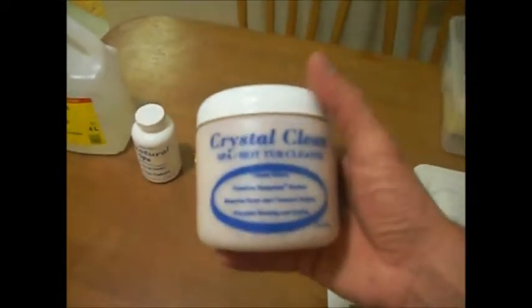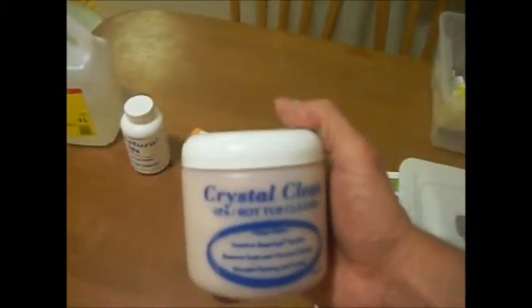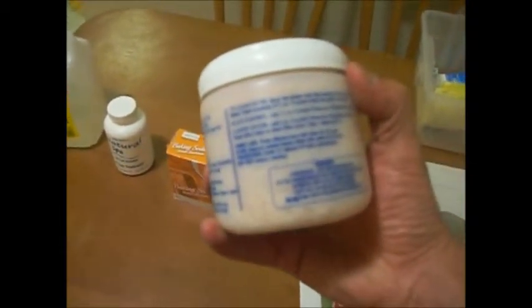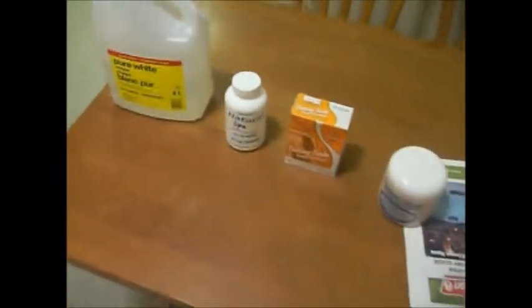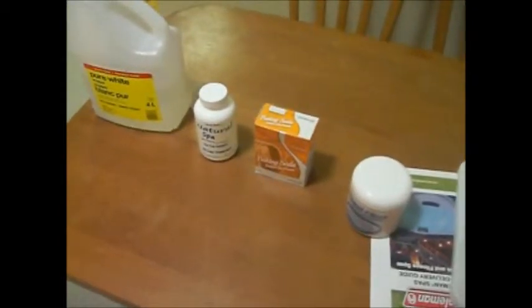My uncle used Crystal Clean on his tub and said a bunch of jets he thought were faulty started working again — it really cleans out the pipes and everything in the tub. You put it in, turn on the jets for about 20 minutes, then drain, refill, add your new enzyme bottle, and adjust pH if needed. You're good to go again for one or two months.